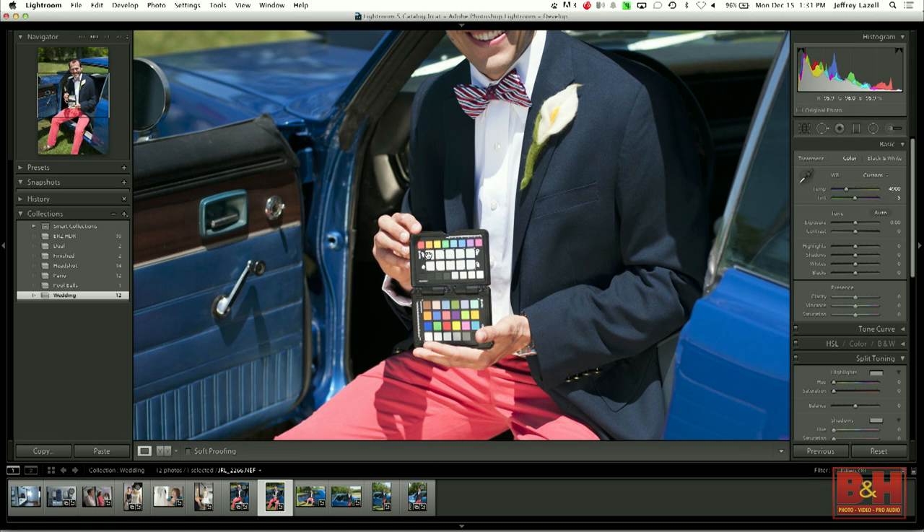Nothing really changes because the white balance I had in camera that day was very good — it's a daylight, it was a beautiful day. But he looks a little bit pale, which — he's about to get married to my family, so that's understandable. So what we can do is grab that again, click on one of the warming grays, and bring that color back to his skin just that quickly.